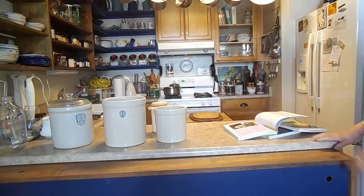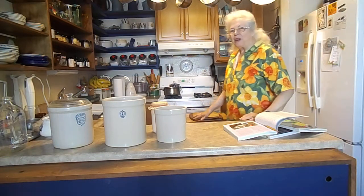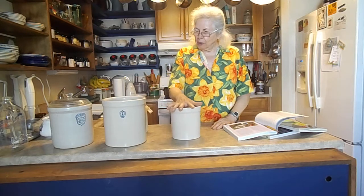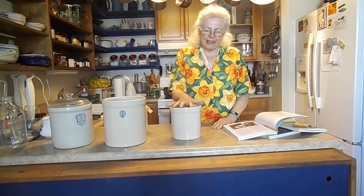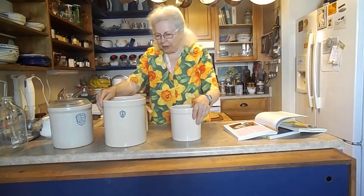Good afternoon. This video is especially for Judy to answer some questions she had for me this morning.